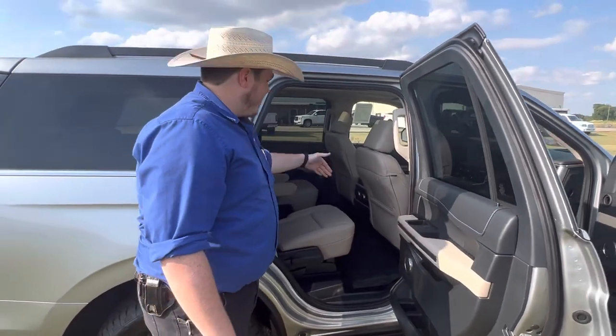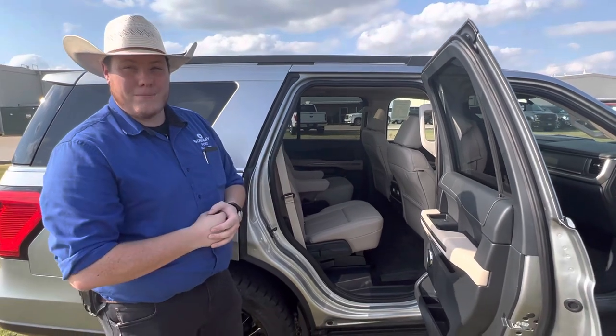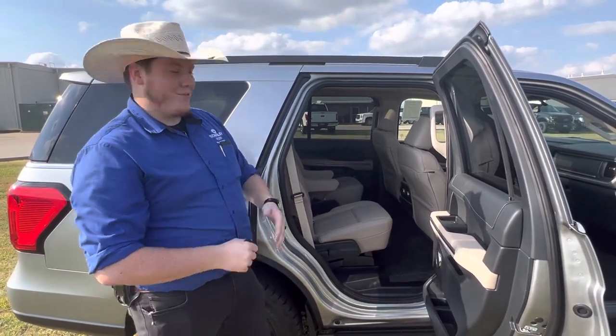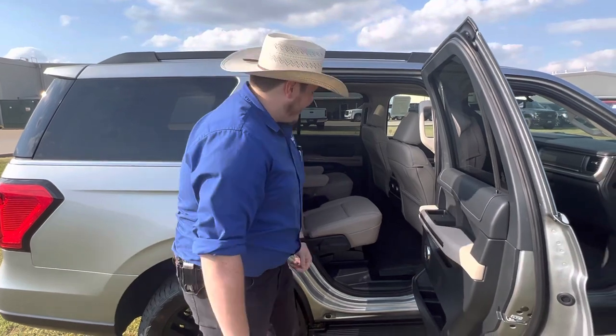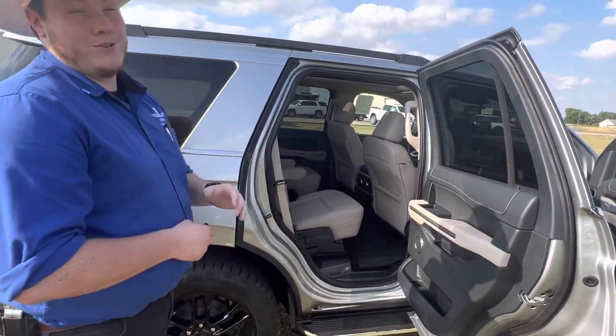Go ahead and open up this back seat here. Very similar setup — you've got two bucket seats in here, which is actually really nice because they keep your kids a little bit more separated. Everybody knows 'he touched me, she started it, whatever' — now they've got their own little section. Same thing in the back: rubberized floor mats. This is where the majority of the spills are going to happen, so it's really nice to have those.